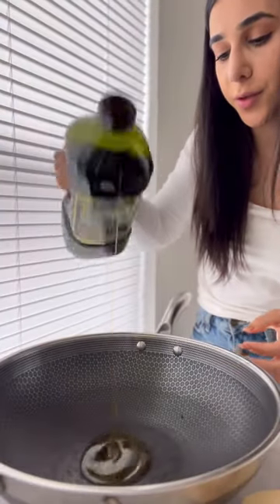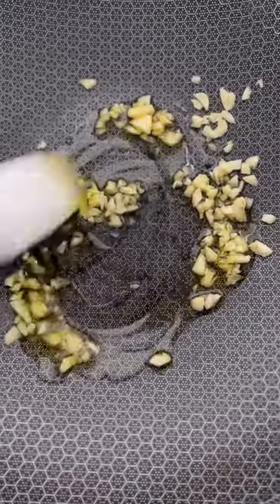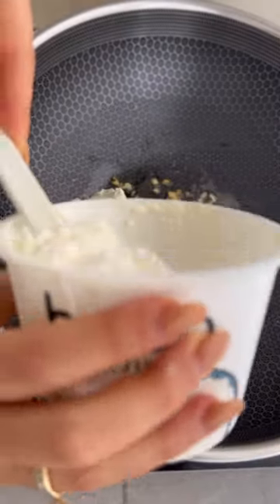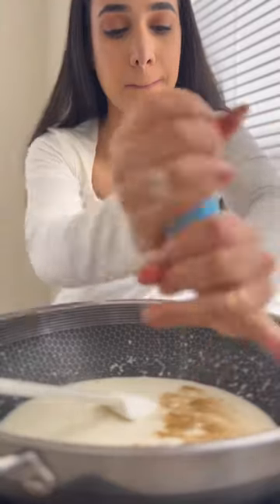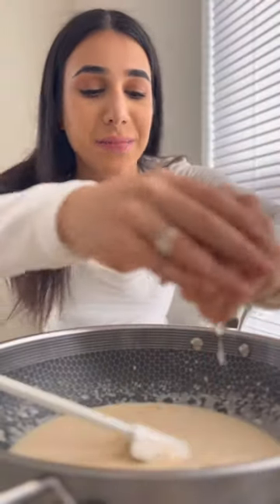Two tablespoons of olive oil into a pan. Throw in the garlic until golden. Then add goat cheese, cottage cheese, and coconut milk — all measured with your heart. Anything creamy in your fridge would do. Season with pepper, onion powder, and a squeeze of lemon. Finish with sun-dried tomatoes.